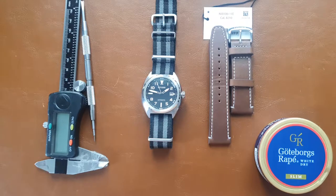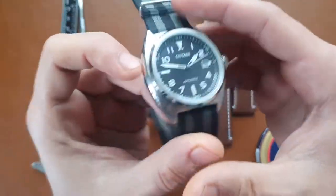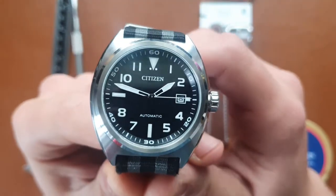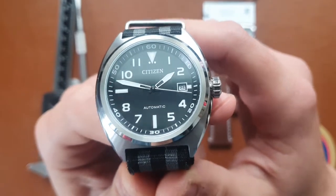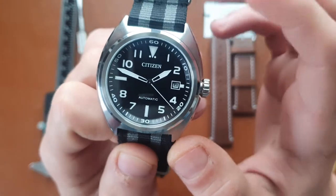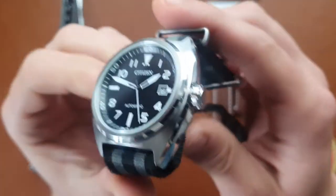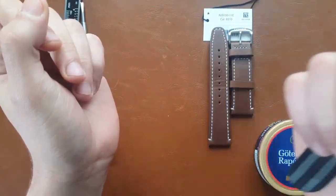For the past couple of weeks you've been seeing the other Citizen watches I had. I wore this one for about four days and was most probably going to keep it, but after a couple of days I decided I'd rather get an Eco-Drive with the same case shape — because the rotor sounds too loud. I'll try to let you hear it.